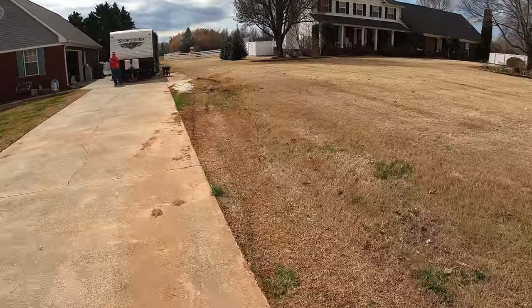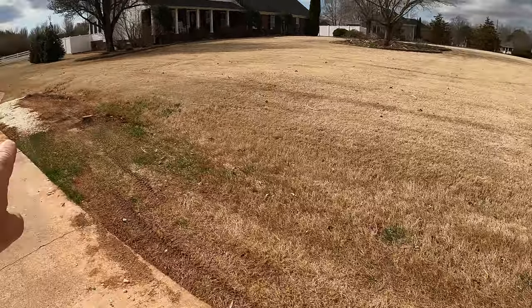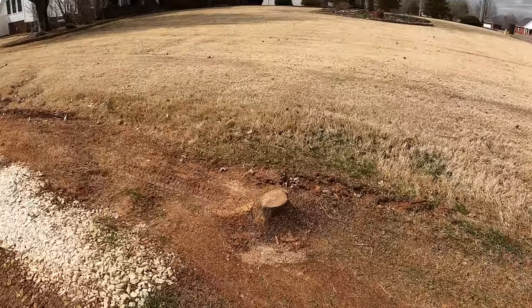All right guys, on the agenda today I've got a grind — a real small stump. They're putting in a new driveway, so it's gonna be really quick.